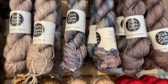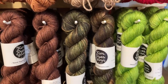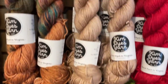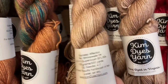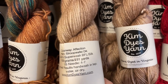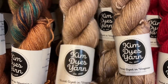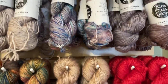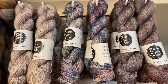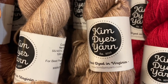Our friend Kim, who lives and dyes in Northern Virginia, has brought us two different yarn bases. This here is her Stroopwafel DK, which is a blue face luster and silk blend — 55% superwash BFL and 45% silk per 100 gram skein and 231 yards. The DK weight yarn is $35 a hank, and we have them all loaded onto our website, lovelyyarns.com/KimDyesYarn, just like it says on her label.